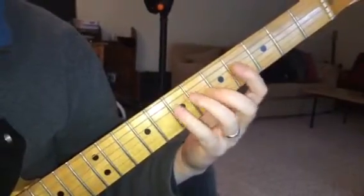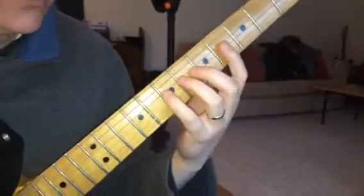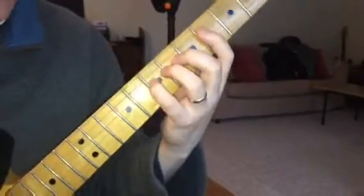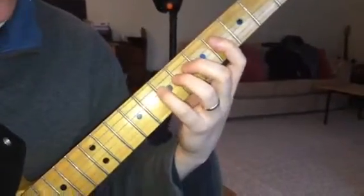For this riff from Tom Sawyer, I'm going to suggest a more classical fingering, which means you probably want to get the neck up a little bit at a 45-degree angle or so.